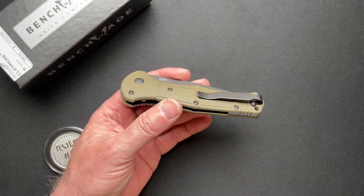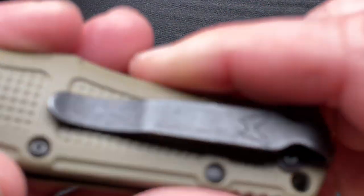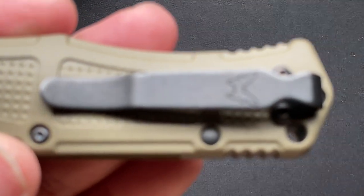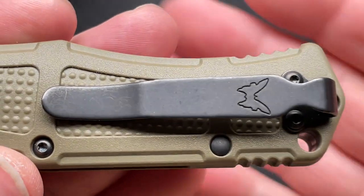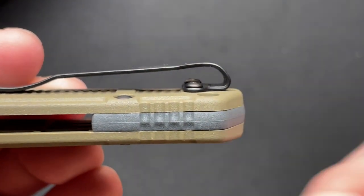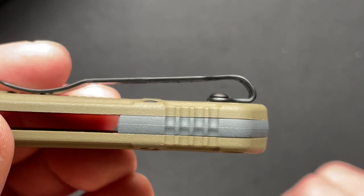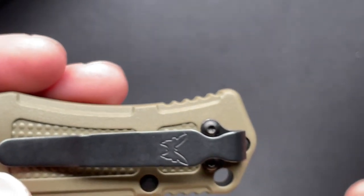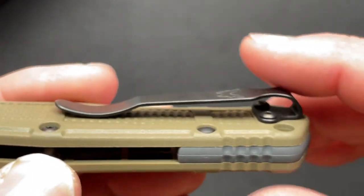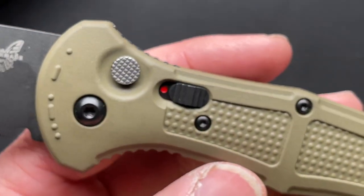They do have a deep carry pocket clip — the standard Benchmade deep carry clip. They need to start using countersunk hardware; that would just take it to the next level. And I know, Benchmade, you're out there listening and watching all my videos — there's my tip for you.